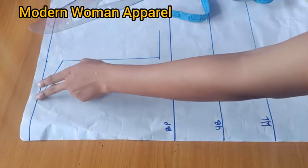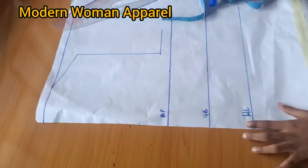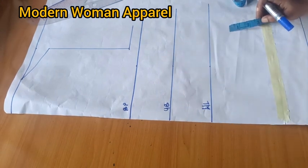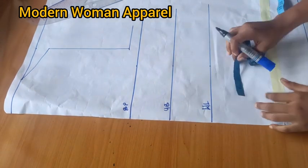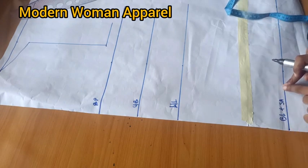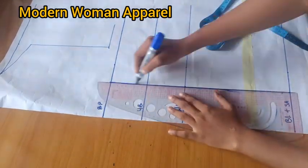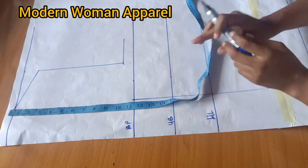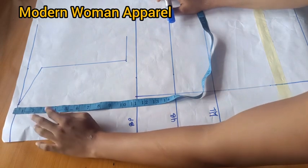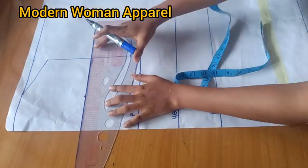We do not need the neck depth since this is an off shoulder — those parts are just for a guide. Next I'm getting the dart line by dividing the nipple-to-nipple measurement by two. The nipple-to-nipple I'm working with is 7.5, divided by 2 is 3.75. I'll mark that from the back length all the way to the bust point and connect with a straight line. Then I'll determine the off shoulder drop — you can come down from the shoulder line by 4, 4.5, 5, or 6 inches; I'm doing 6 inches for this client.